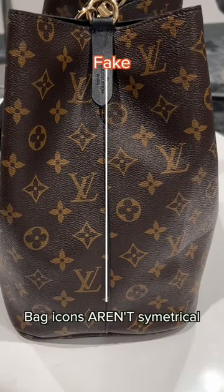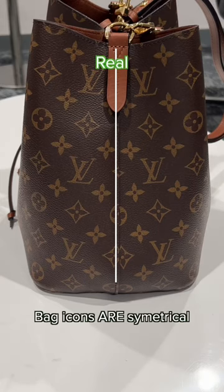This one's fake. The bag icons aren't symmetrical. And this one's real — those bag icons are symmetrical.